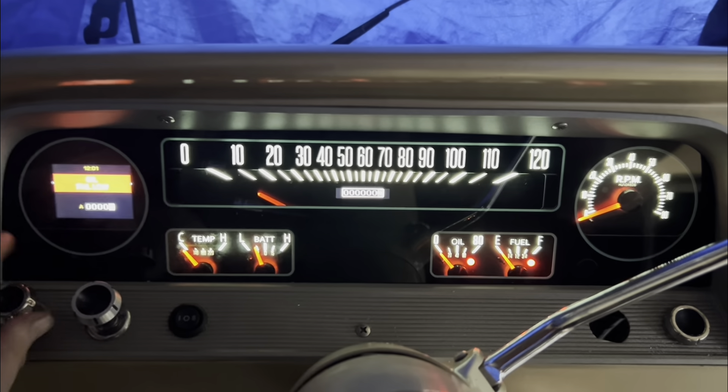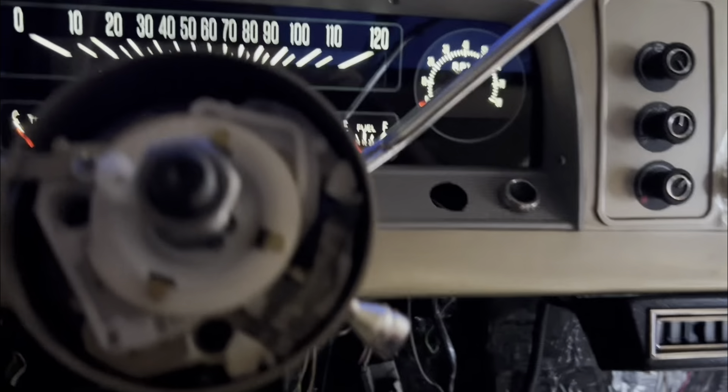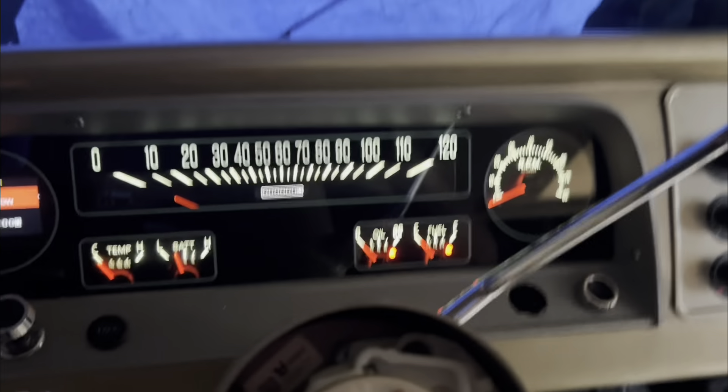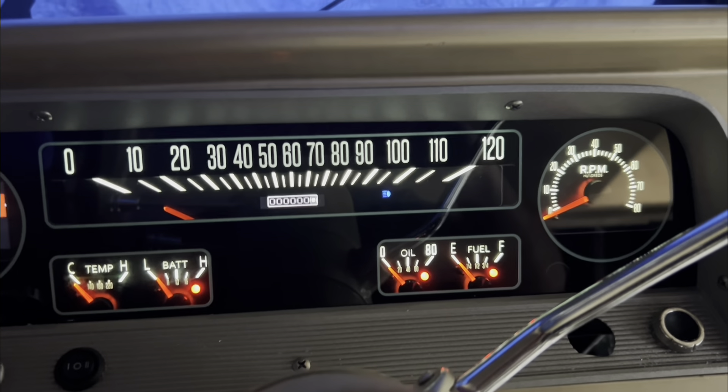Okay, gauges are on — that's when I turn my headlights on they dim. Dome light works, left blinker, right blinker, and high beams.